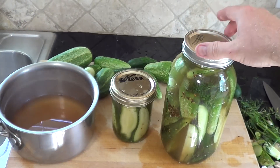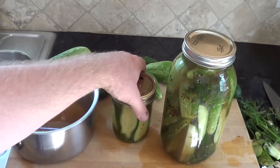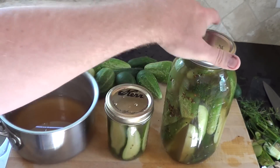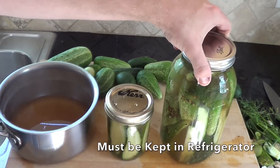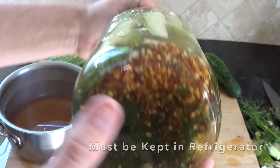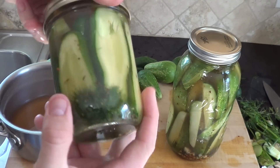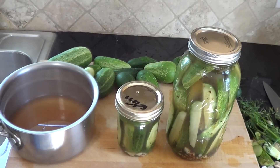We'll just screw the lids on — it's that simple to make refrigerator pickles. Let these set for three days in the refrigerator. Make sure you refrigerate these — they must be refrigerated. These are not shelf-stable; they are a quick-made refrigerator pickle, not a processed, canned, or fermented pickle. They must stay in the refrigerator or they will go bad.